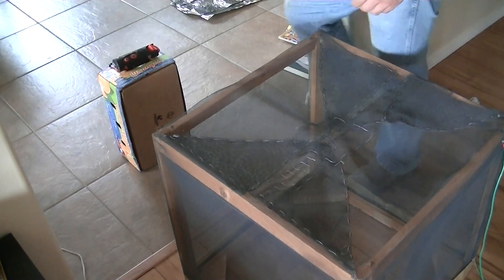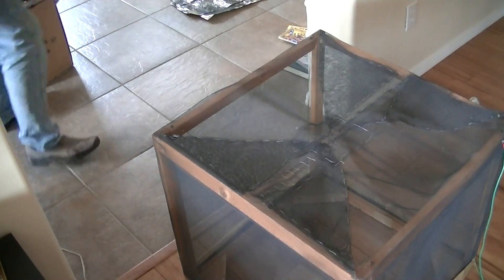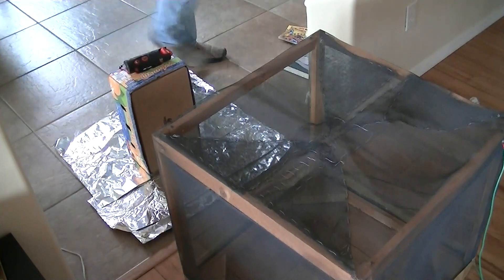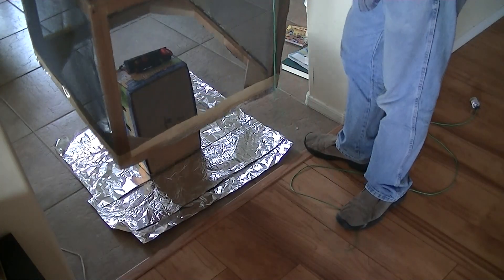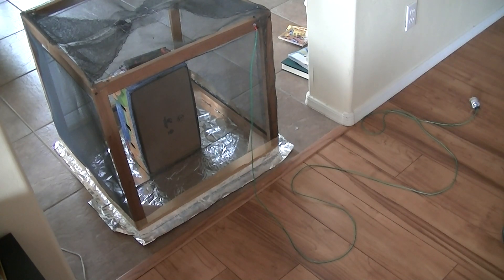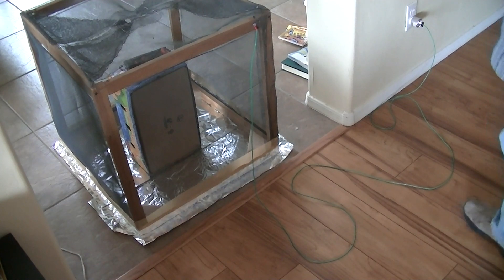We've now got full reception, so I'm now going to set it up for the next part of the experiment — we're going to put in a foil base. Let's see what happens when we put the cage back on. So listen to the radio. There's a very big difference — we've actually lost all reception with the foil base. Now I'm going to ground the cage. I didn't hear any change, so we still have no reception.